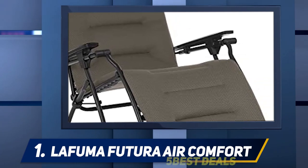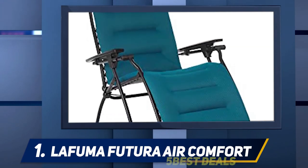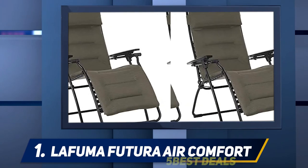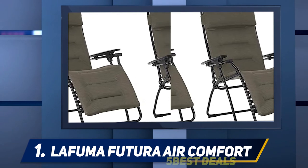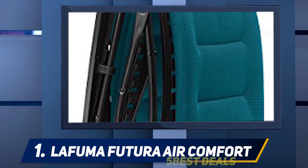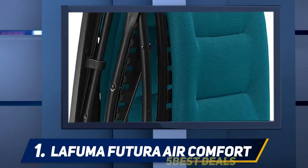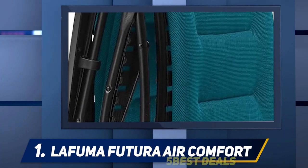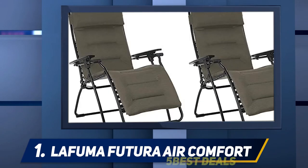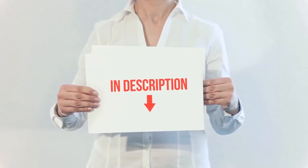A patented design you won't see on any other zero gravity chairs is its suspension system. Lafuma claims that its elastomer clip system provides firmer support than the cable and gusset systems on most cheaper chairs. It also allows the fabric and pad to be removed for easier cleaning — a feature not seen on other chairs. The chair feels very firm and supportive, though it was difficult to determine whether that was due to the clip system or the type of padding used.